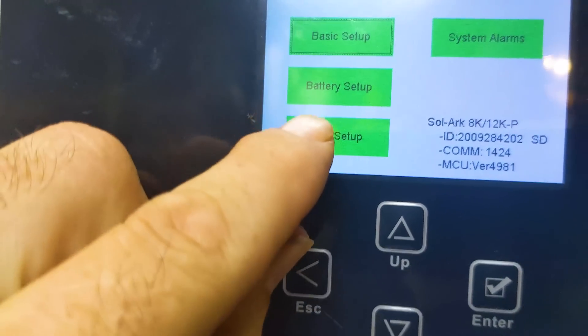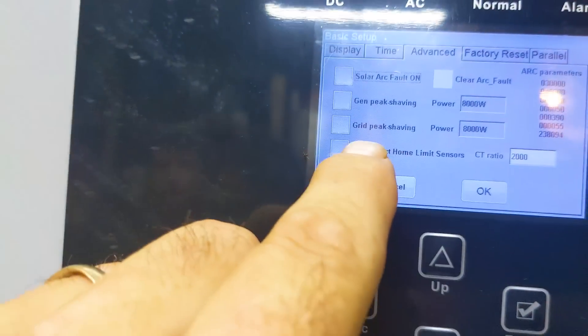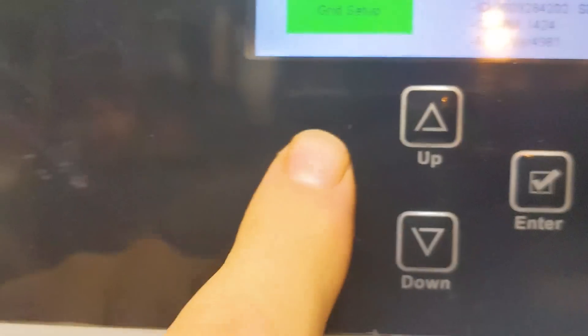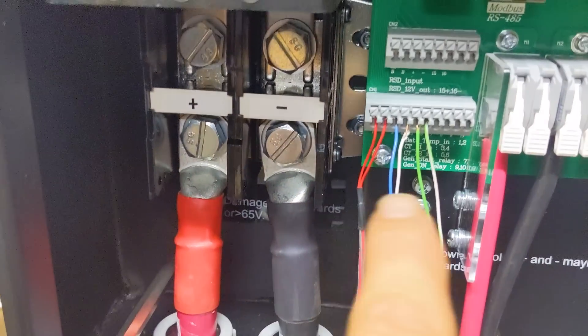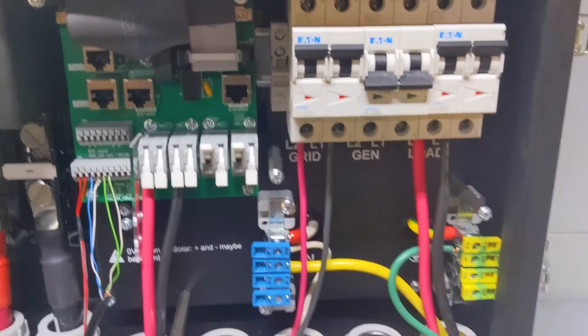There's a cool software add-on in the basic mode of the inverter: auto-detect CTs. It's the bottom box setting, and it'll learn the CT orientation so you don't have to figure out which way the CT wires go — it automatically figures it out. As long as you keep your pairs together, you're good.